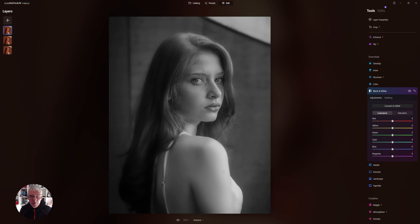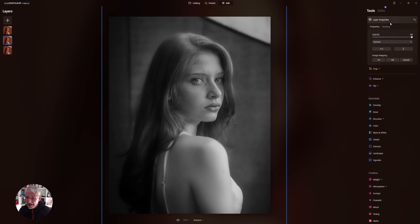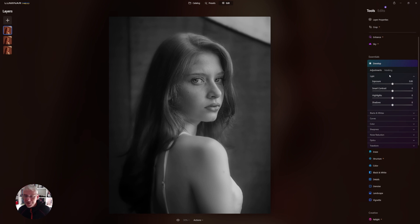We can do a bit more. Getting back into the base layer I'll go into Develop, bring the exposure down slightly, push some Smart Contrast in to emphasize further, and play with the shadows and highlights — on the back layer I'd work more with the shadows. Getting into the next layer again, I'll enhance in Develop: bring the exposure down slightly, Smart Contrast a bit more, and adjust the shadows. You can see what you can do with this and it creates a really nice effect. Playing with Smart Contrast to over-emphasize it so you can see how much it brings out the image.